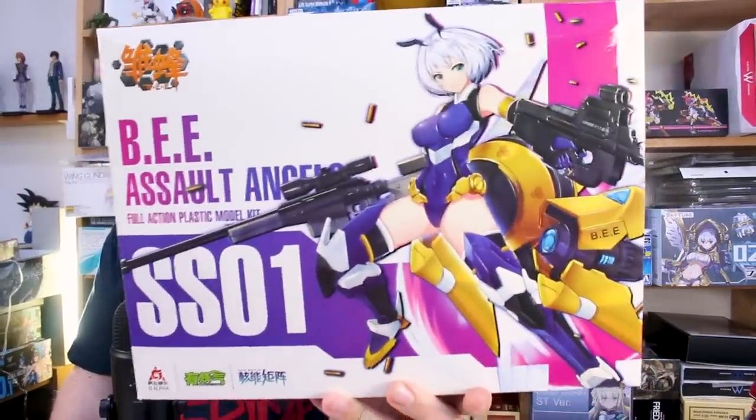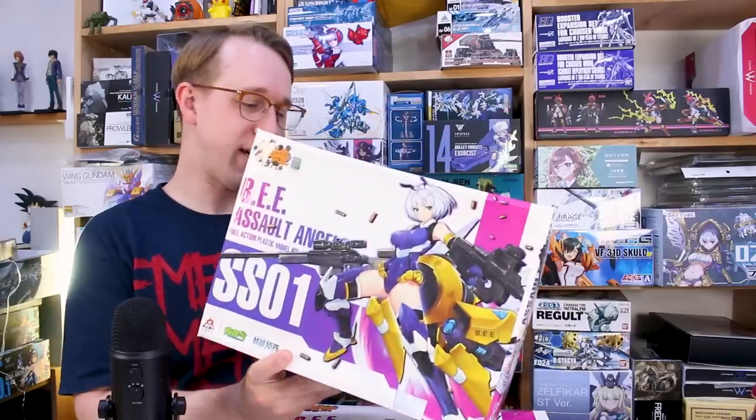Hey, what is going on guys? We're finally taking a look at the Assault Angels B kit. If you guys are paying attention, this is a kit that you've probably seen back on my shelf for a while. I've been putting off building it, finally got around to building it, and it just so happens that right when I was building mine, another one came in the mail, so I've actually got two of these now.